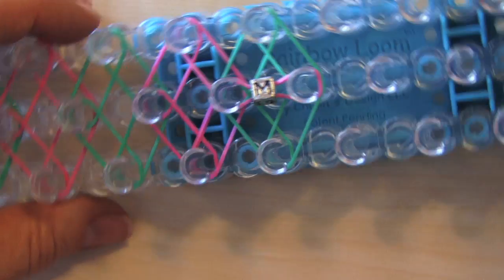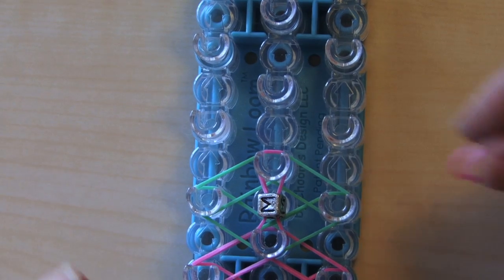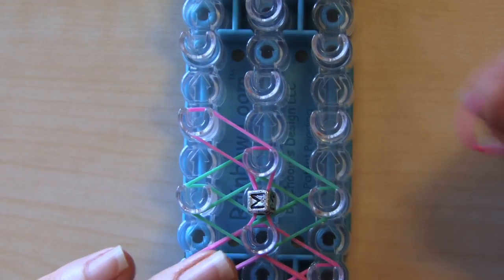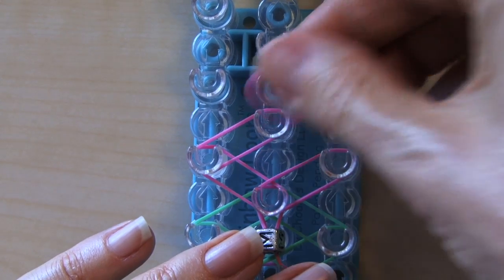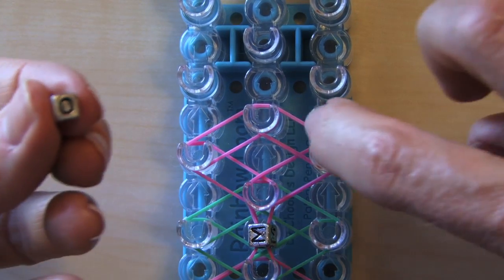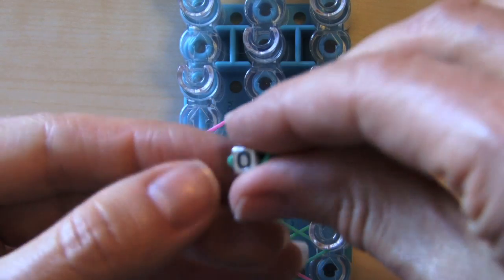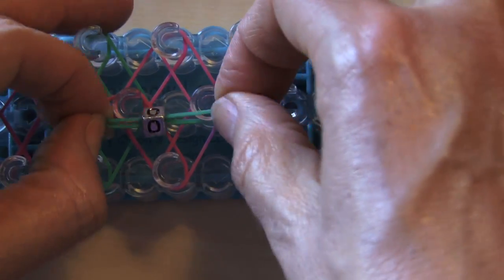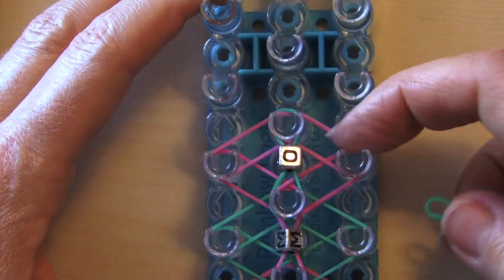That's your first letter in your sequence. Now we're going to go out to the right, left side, and your right side. Now I've got my next letter in the sequence and I want to use the color I just used — pink. Go through right here and slide it over in the middle like that. So you're starting to see your letters come together. Just finished with our pink bands on the bottom.